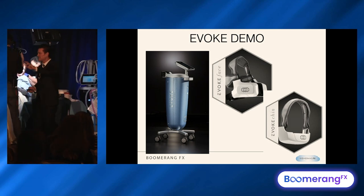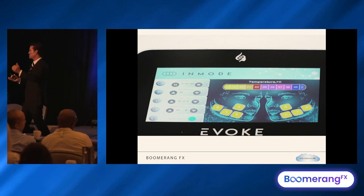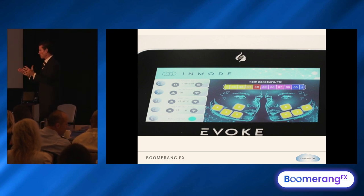The Evoque is a different stand-alone hands-free facial jawline recontouring system. It works on the same principles as the Transform you just saw — applicators with sensors under them, endpoints at 43 degrees for 45 minutes. That's the norm.